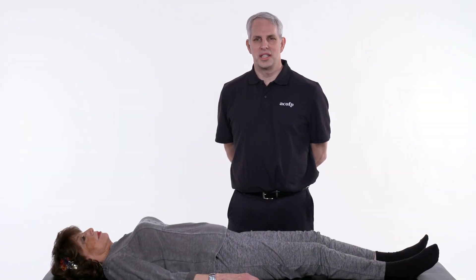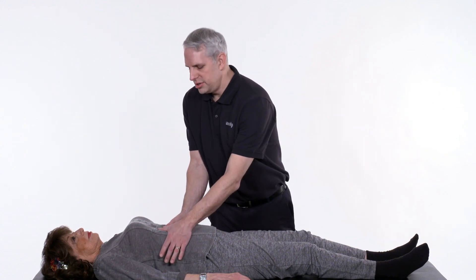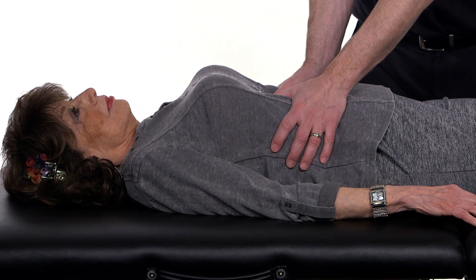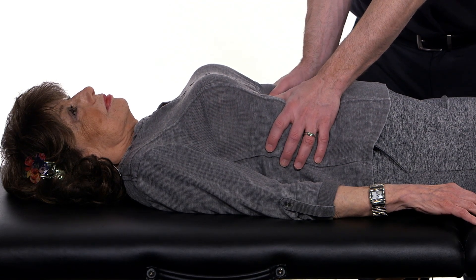Thoraco-abdominal diaphragm release. Place your thumbs underneath the rib cage with your hands wrapped around the fascia of the side of the rib cage. You want to gently, not creating pain, but gently engage the soft tissues underneath the ribs and feel for tension.